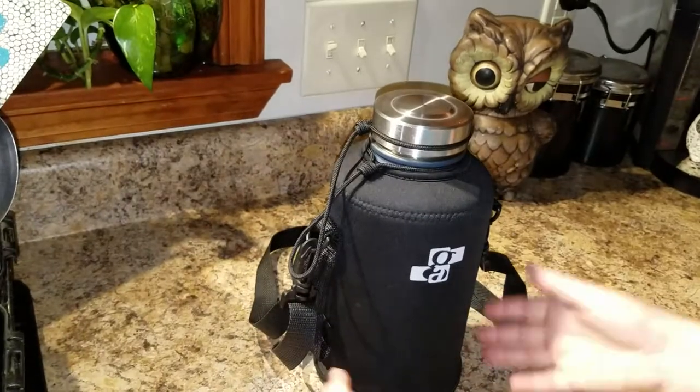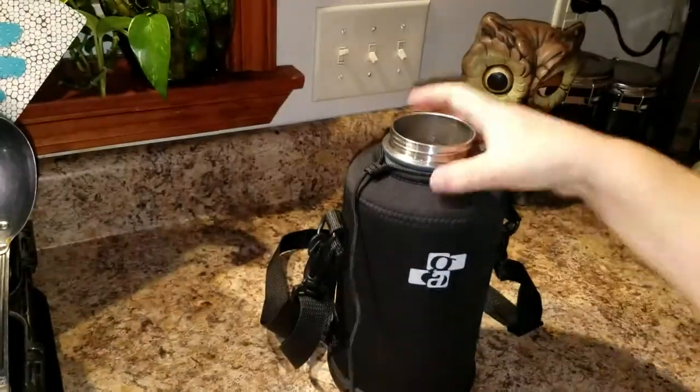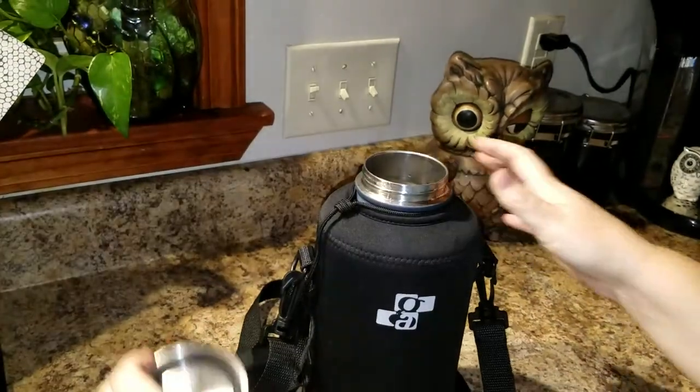This is a great growler. It's vacuum insulated — you can see how thick it is. It has an insulated lid. It's 64 ounces, or a half gallon.